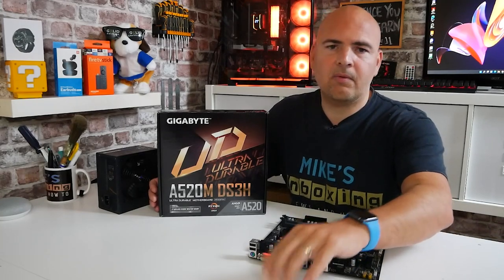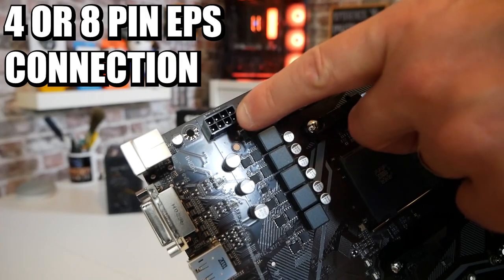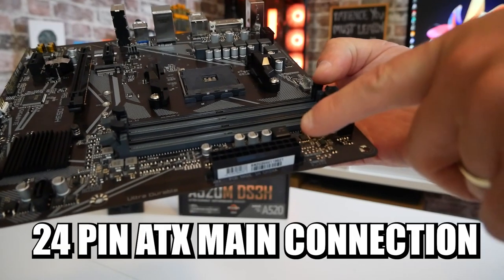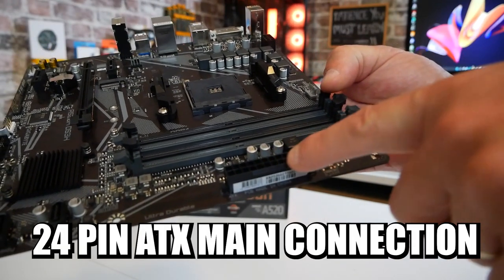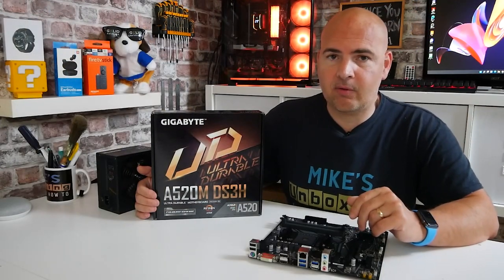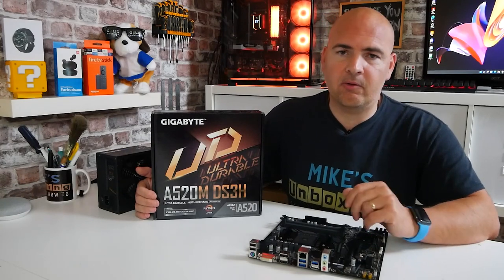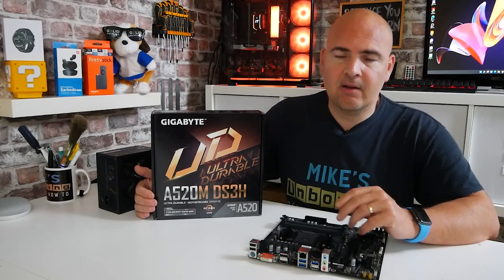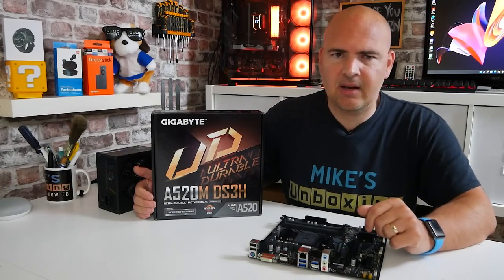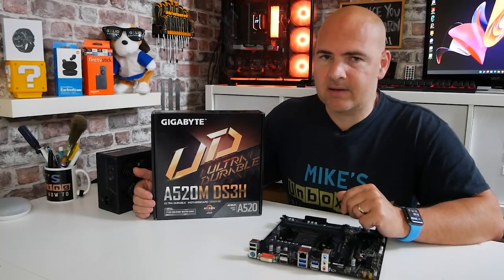You will also need a power supply with two connections: the EPS connector, which is either a 4 or 8 pin, and also the ATX 24 pin connection. Another thing you'll need is a computer with a USB port so you can download the BIOS from the Gigabyte website and transfer it onto your USB stick. In this video we'll be using a Windows 11 PC, though the process is pretty much exactly the same for Windows 10 — a few cosmetic differences but the principles are the same.